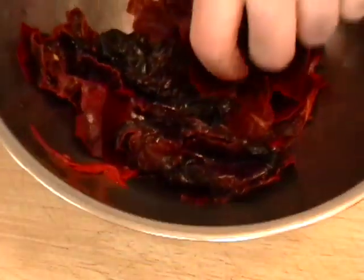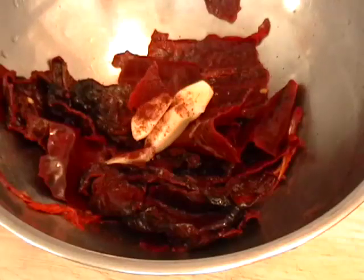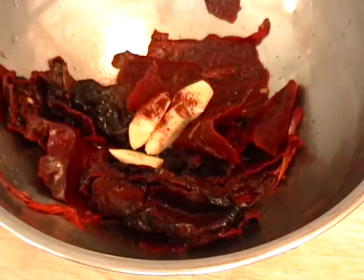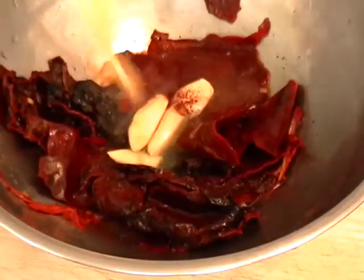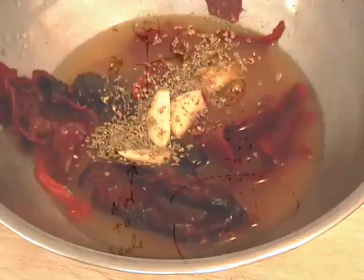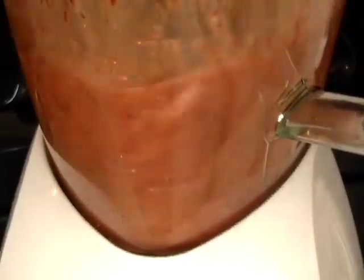I'm going to take my softened chili peppers, drain the water, and throw in some garlic, some chipotle pepper for a little heat and smokiness — you can also add a little cayenne if you want — a splash of white vinegar, some sweet tart pineapple juice, which is also a tenderizer, a little bit of oregano, and some cinnamon. I'm going to throw it in a blender and puree that to a nice marinade.